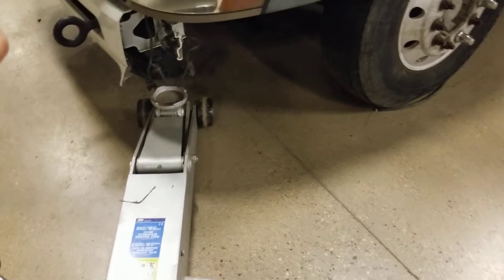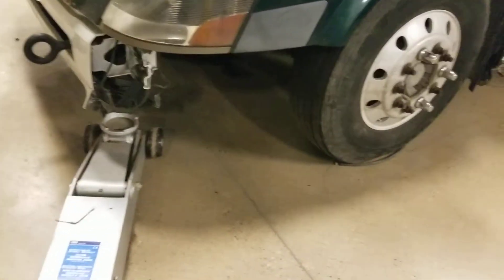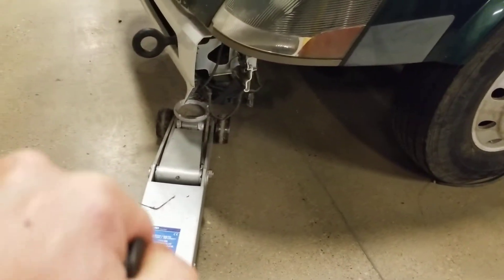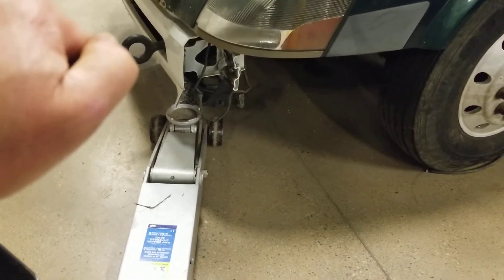If you are going to be jacking, make sure you know what you're jacking on. There are certain things you just can't jack on — the front here is all plastic, so it's just going to break off. Make sure you're lifting underneath the main frame, not something that's going to get destroyed.